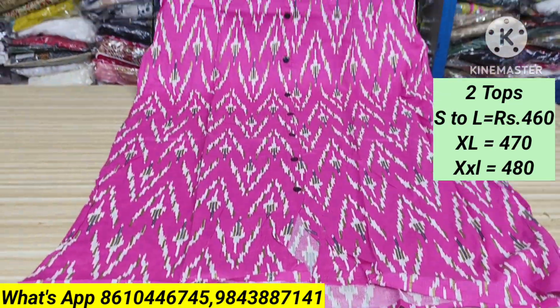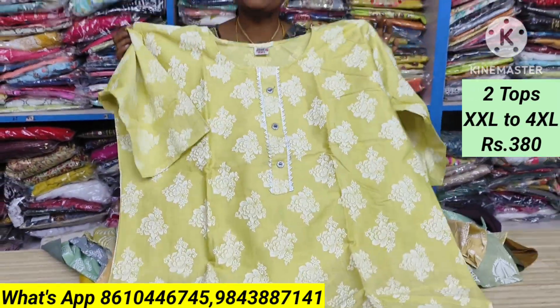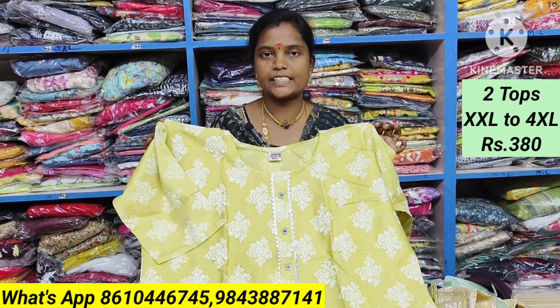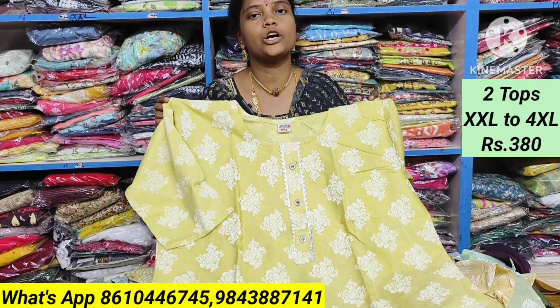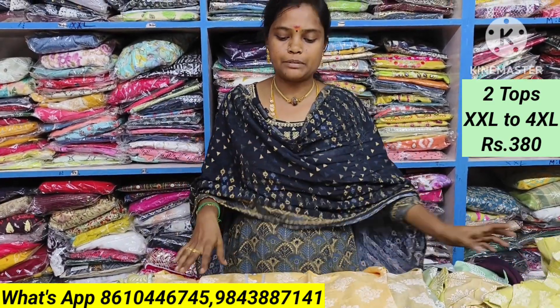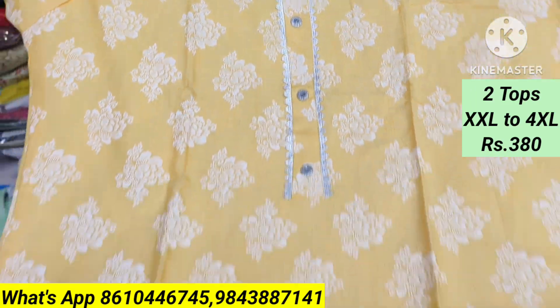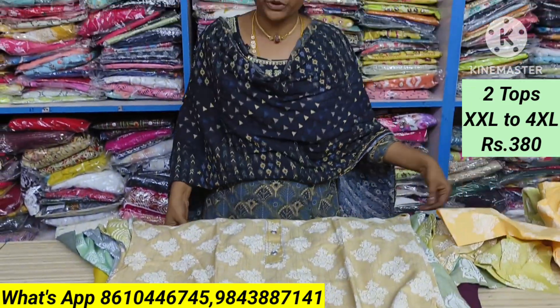This is a two-tone material. It is quite nice, simple, and neat. It is available in 2XL to 4XL size. There is also a 380 offer. You can't miss this offer.